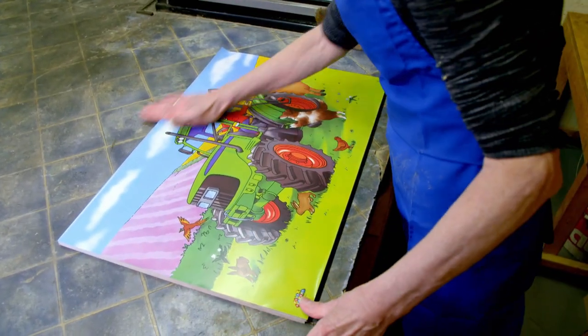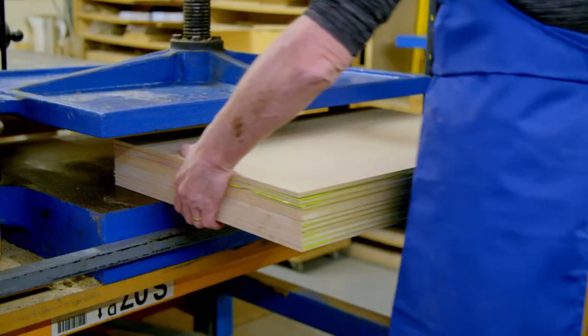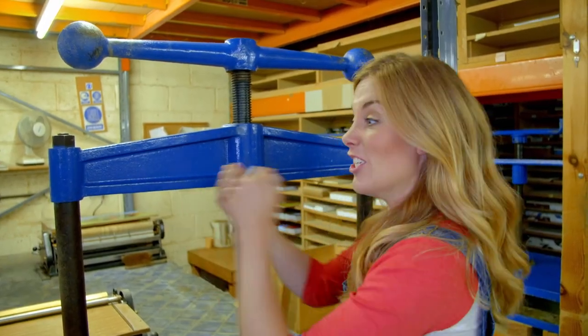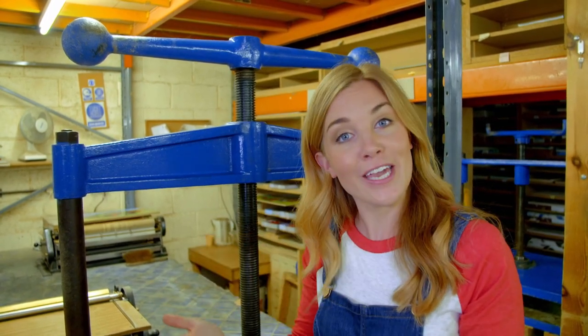The boards are then stacked in piles and put into a big glue clamp. It's called a butterfly press. I've been given special permission to use it — turning the handles will help press the stack together so the pictures dry flat.